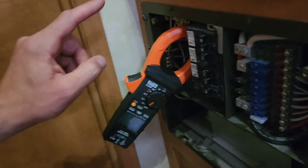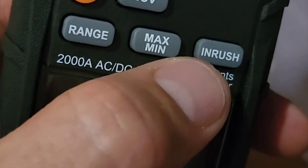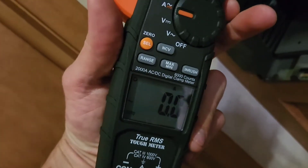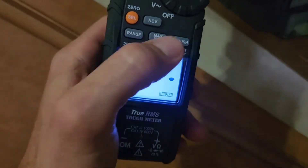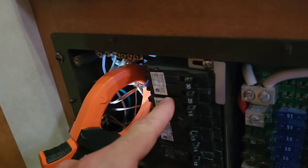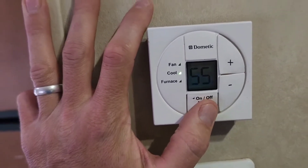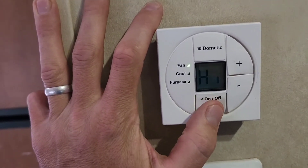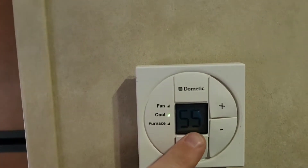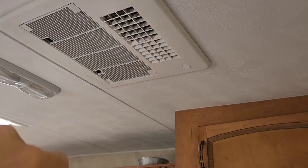Let's see how much power it takes just to run my air conditioner on top of my RV. I just bought this new clamp meter and it has an inrush button, so I can see how much starting power it takes to run this air conditioner. This is the breaker that powers the air conditioner. I'm going to turn it on now — the fan should turn on first and then maybe in 15 seconds the compressor will turn on. There's the fan.